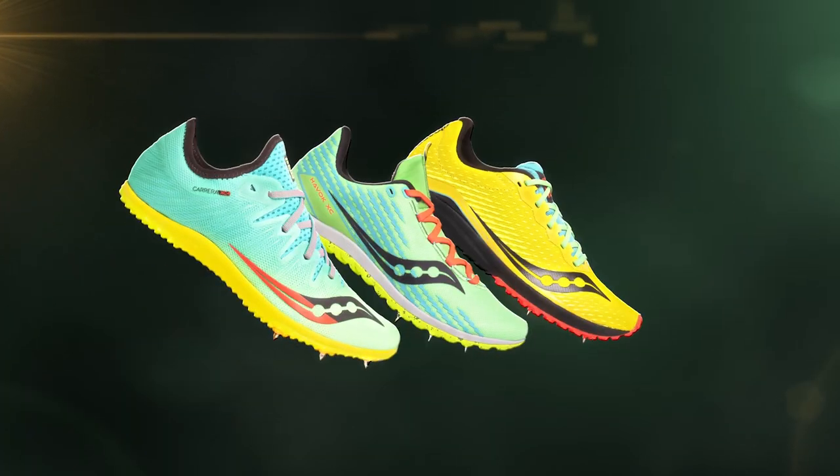This really makes the XC4 a premium option and a shoe that can help deliver those podium finishes and get you into the top five on your squad.